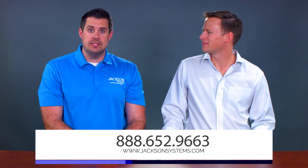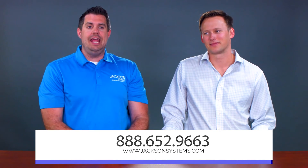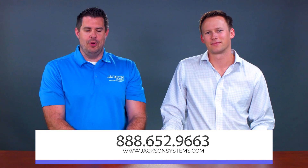If you have any questions or want to see more of the ESP products here at Jackson Systems, be sure to visit our website at www.jacksonsystems.com or give us a call to find out more about this great line at 888-652-9663. Thank you for watching.